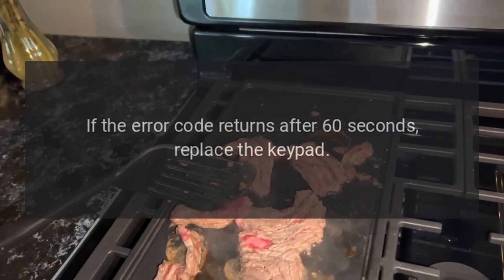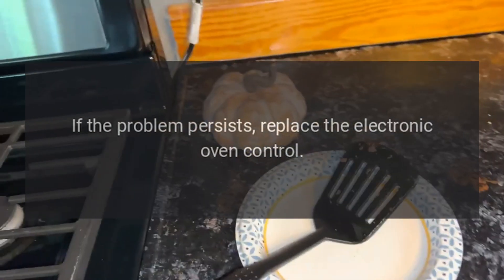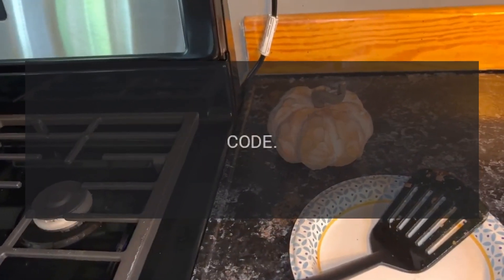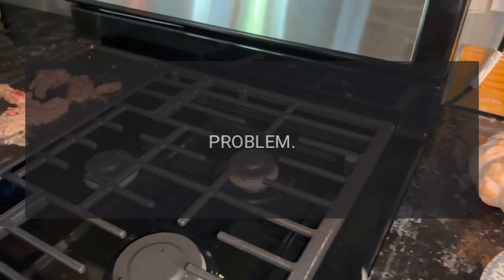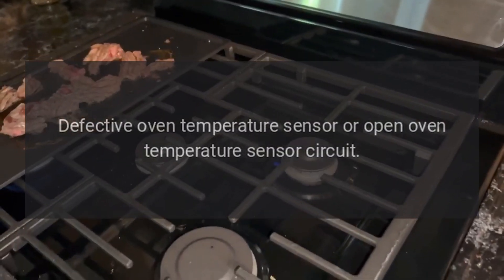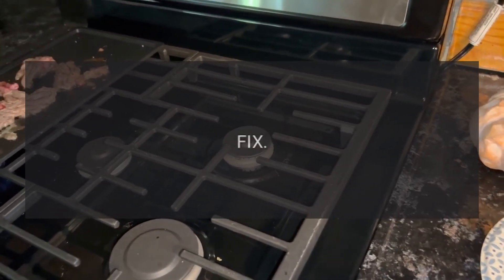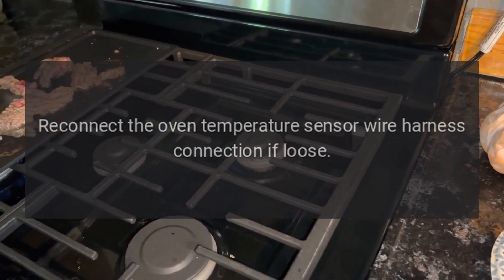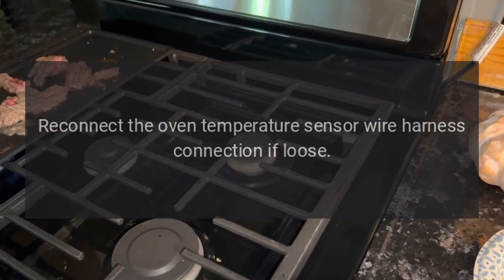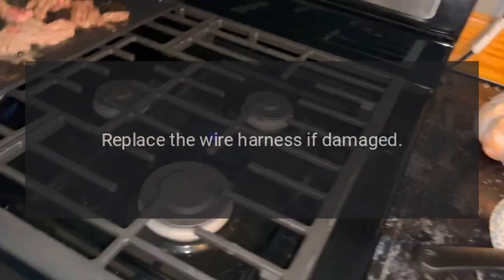If the problem persists, replace the electronic oven control. Code F3E0 — Problem: Defective oven temperature sensor or open temperature sensor circuit. Fix: Disconnect power or unplug the range, reconnect the oven temperature sensor wire harness connection if loose, and replace the wire harness if damaged.